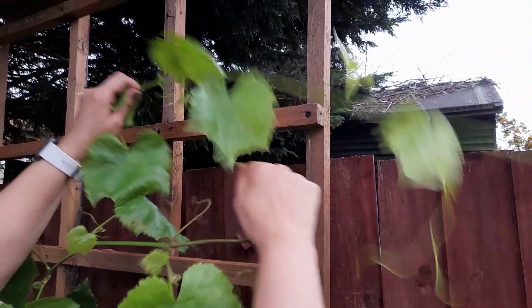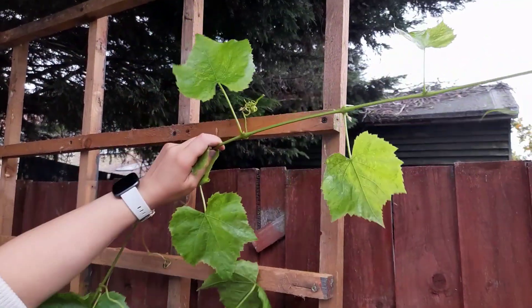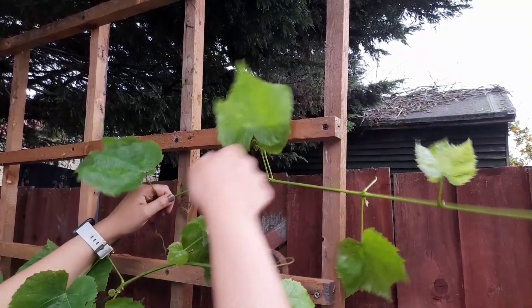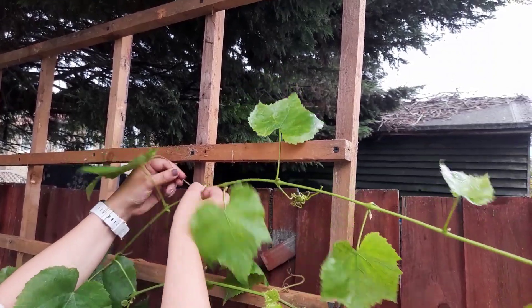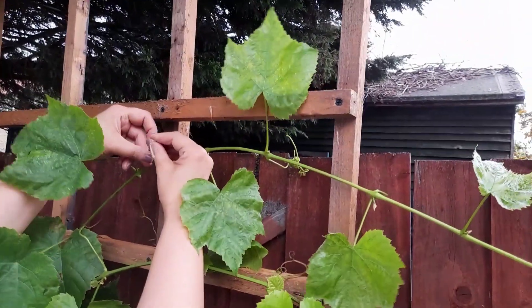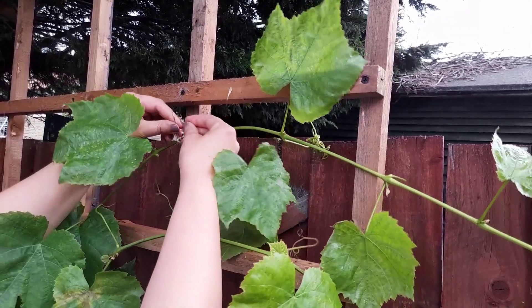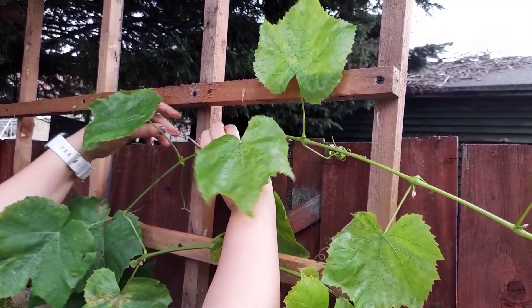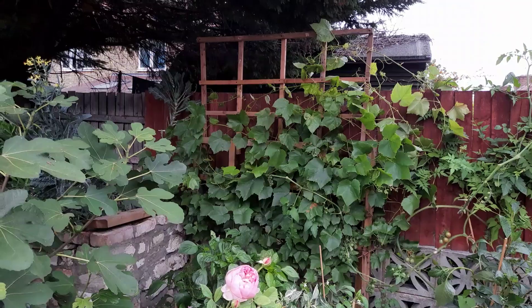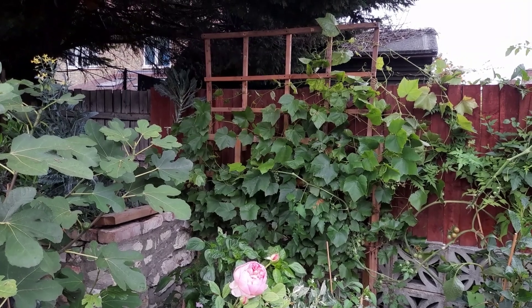As you can see, I'm just trying to untangle the grapevine — it was absolutely tangled up and really congested. I managed to open it out and attach it onto the trellis. It still looks really messy, but progress is being made.